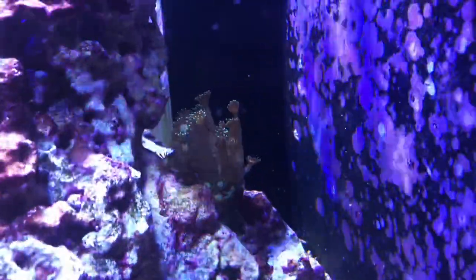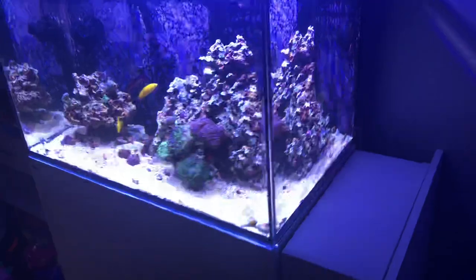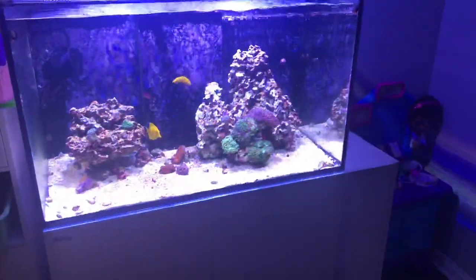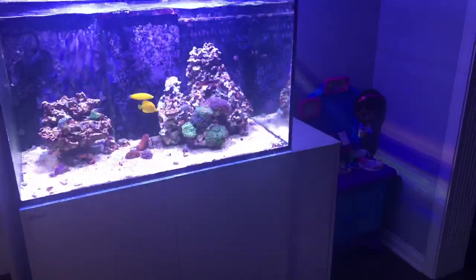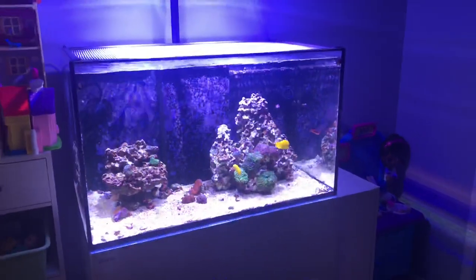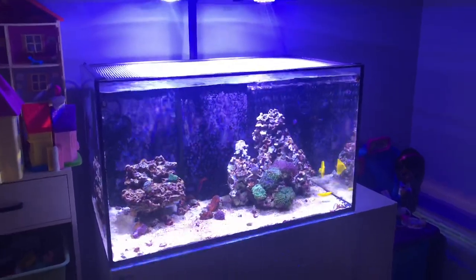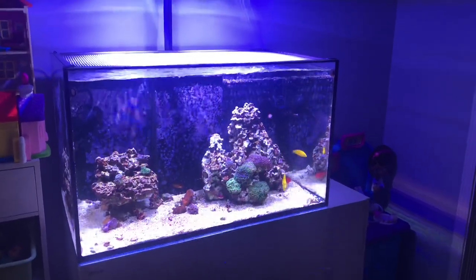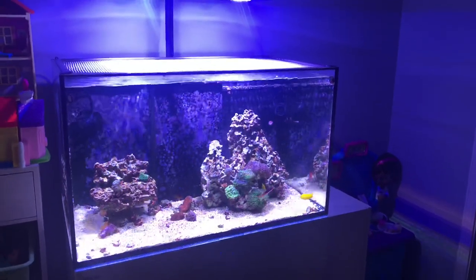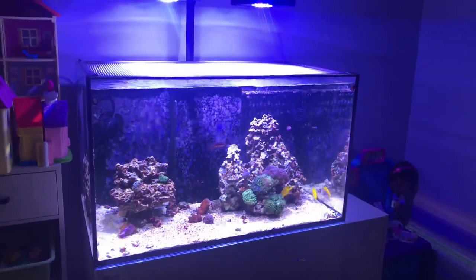One of the hidden gems in the tank that we don't often see is this coral — it's done well and been in there a long time, so I'm completely thrilled with it. I know I've gone over everything pretty fast; most of you already know what's going on, and hopefully this catches the rest of you up to speed. Be sure to check me out on Instagram at Pelfries Reef, check out the website at pelfry.net, and I'll catch you on the next one.